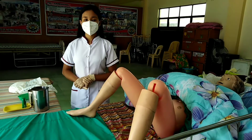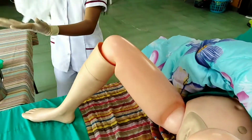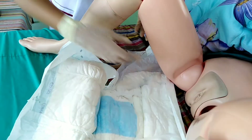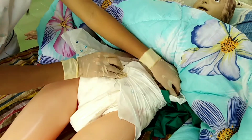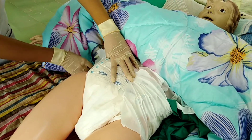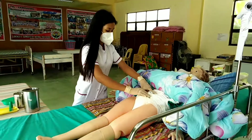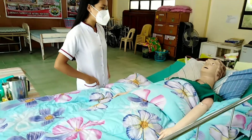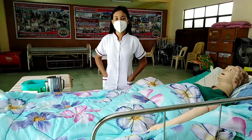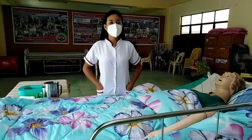Put on a clean diaper or sanitary pad. Make the patient comfortable and thank her for cooperation: 'Thank you, ma'am, for your cooperation.' Do aftercare. Return the equipment clean and functional. Document the procedure done, including any unusual findings noted.